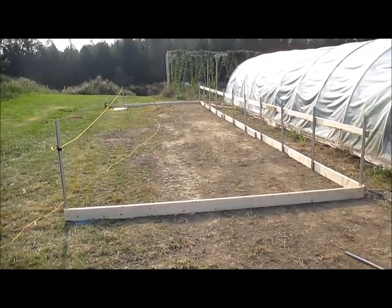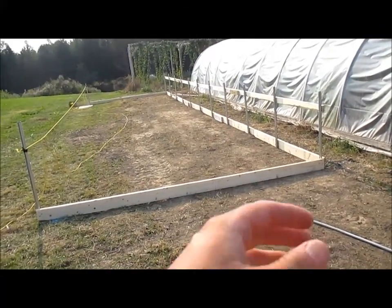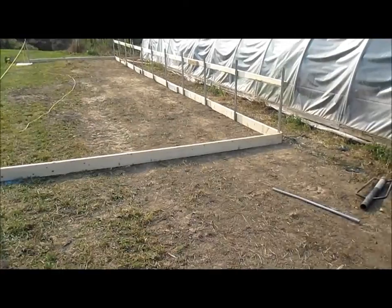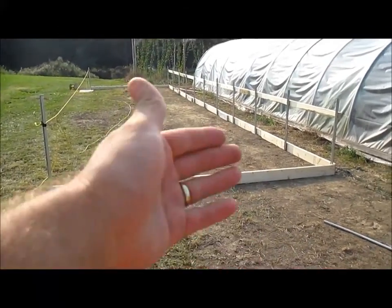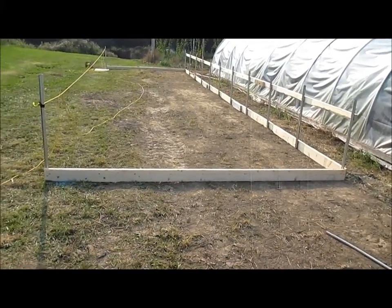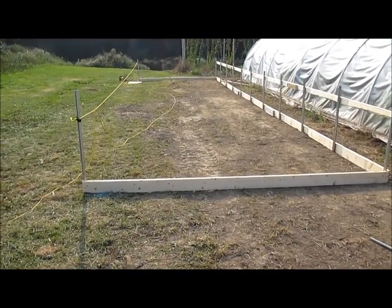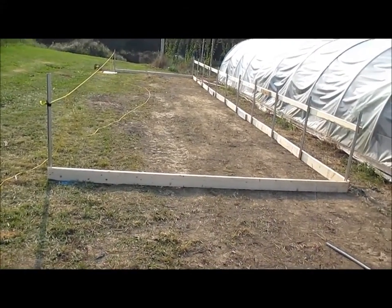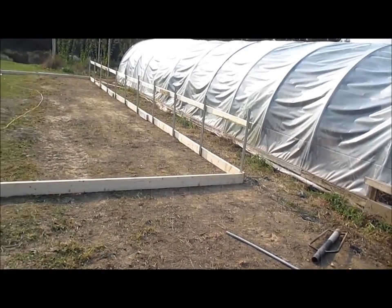Anyway, fast forward — if you remember from previous videos there's just weeds here. I had onions here a couple years ago with weed barrier, and I stored my mowers and some outdoor equipment here. But I decided I was going to put up another greenhouse.